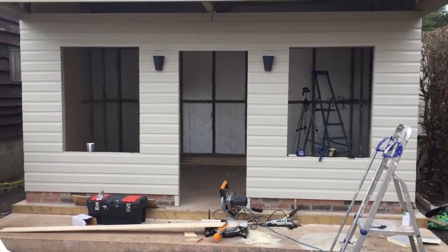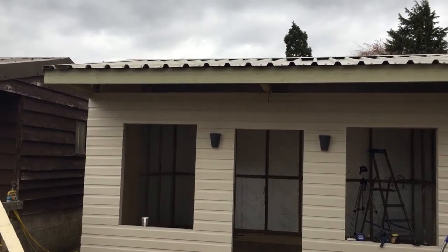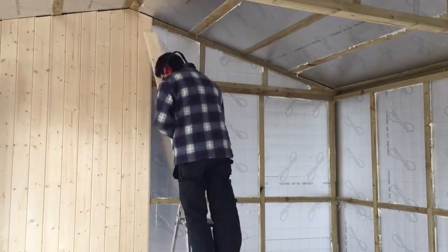The outside of the building has been painted as well — I'll show you that. It's a little bit of a mess out here, but we've painted the building cream and then the fascia board where the gutter's going is a kind of light green.